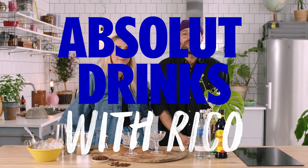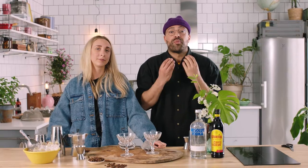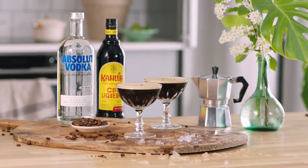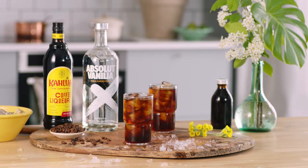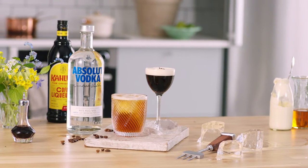Welcome back guys, this is Absolute Drinks with Rico. I'm Rico and yes she's still here — Miss Hedda Bruce, everybody, round of applause! Today we're gonna be focusing on one of the most requested drinks on the channel and one of the most popular vodka drinks around the world today. What is it, Miss Bruce? Espresso Martini! And we're also going to show you how to make a long espresso martini, and try a few riffs and make some twists on the classic.